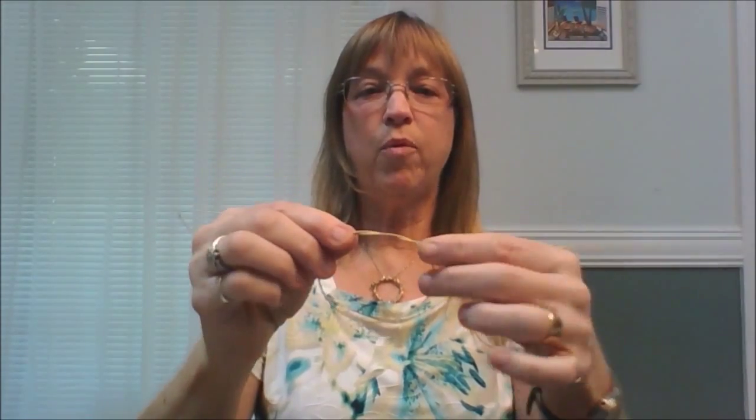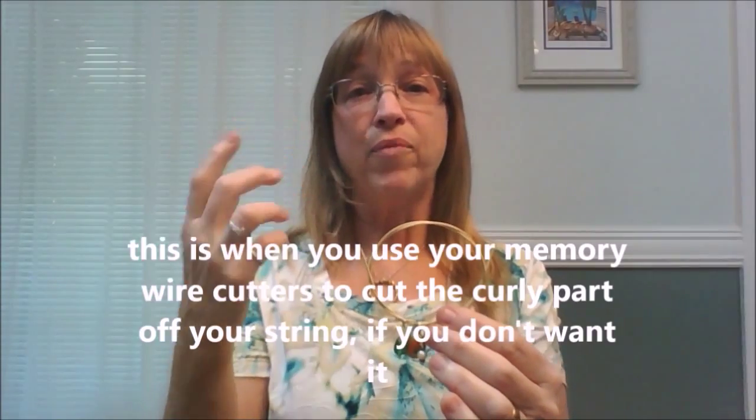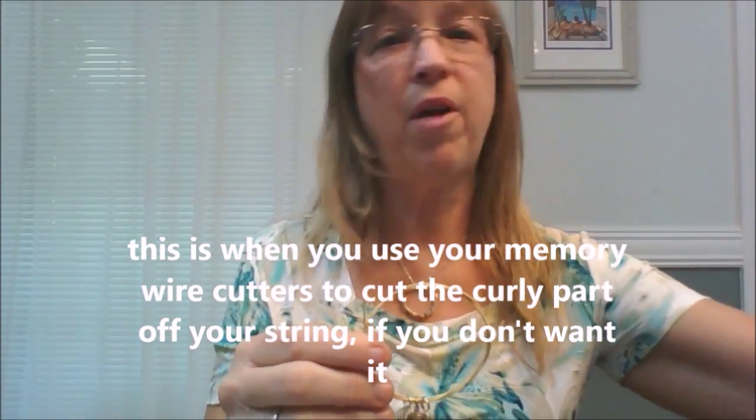Once you get to this point, you just start wrapping it, threading it through like so, and you just keep wrapping. Now if you want to use all the strings, you just wrap the string — let me show you. You just start wrapping them. Once you get started it's pretty easy — you're just going to thread it through until you're completely done. But I just want a thin bracelet, so I'm just going to use this one string.